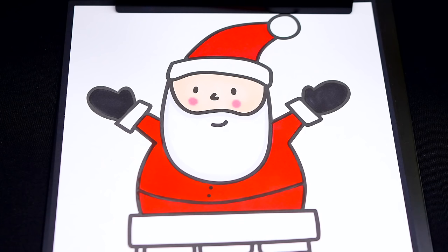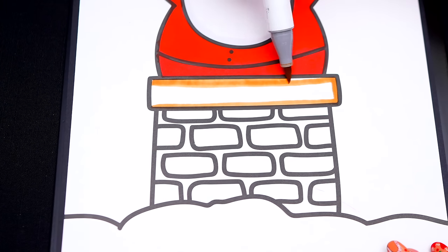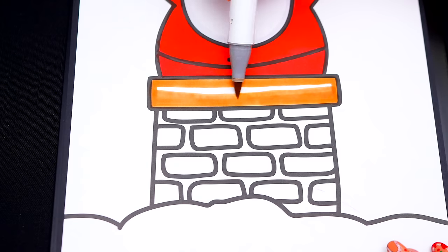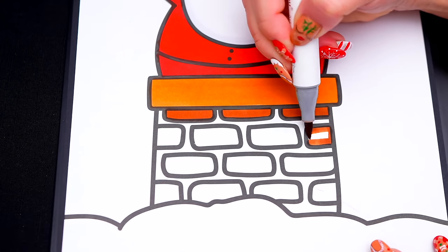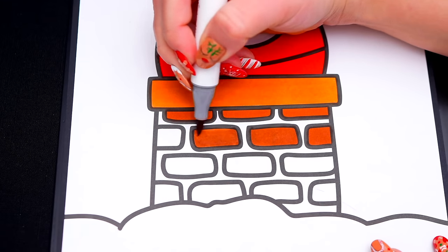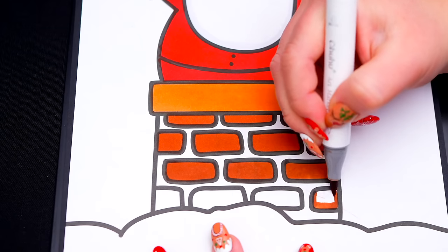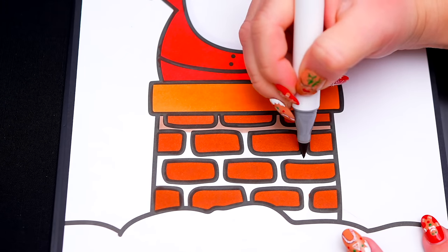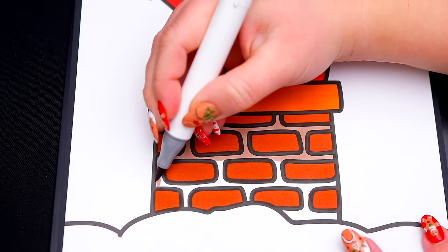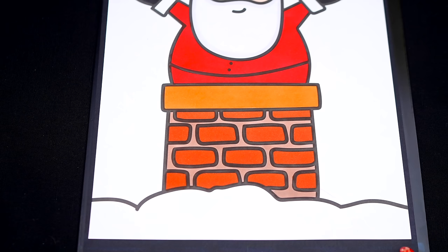Now I'm all finished coloring in Santa. Next, let's color in the chimney using a reddish brown. And let's color in the snow on the rooftop white with a light bluish outline.